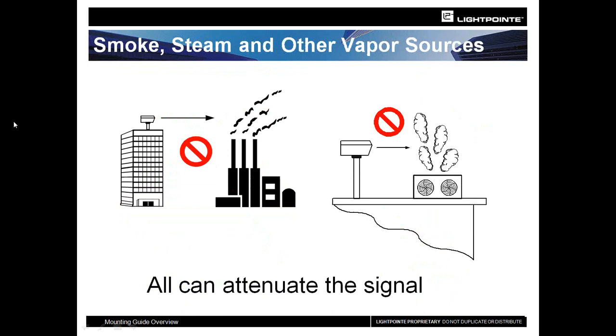FSO is a light-based, laser-based solution, purely dependent on line of sight. The amount of attenuation in the air between the two units can affect signal strength and installation quality. We recommend doing a physical site survey. We also use Google Earth to get an idea of distance between buildings. However, Google Earth doesn't do a great job of identifying trees, smoke stacks, vapor from air conditioning or heating sources, smoke, or steam — all of which can create attenuation. Try not to shoot through steam or smoke.